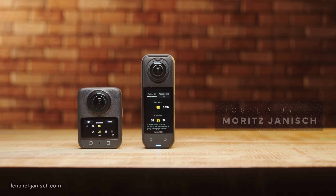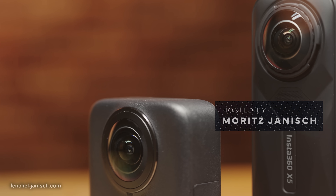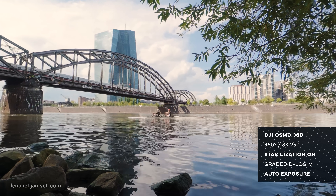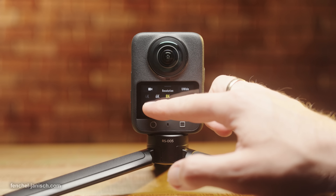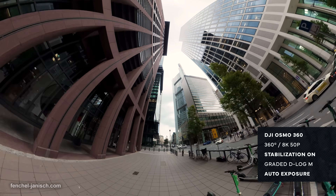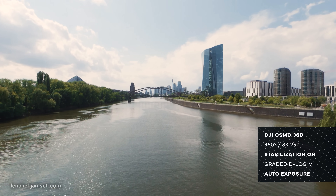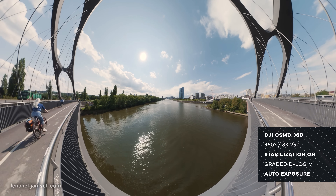The standout hardware feature of the DJI Osmo 360 is its custom 1/1.1 inch square CMOS sensor that captures 2×4K video, resulting in native 8K video up to 50fps. The sensor removes the unused areas on both sides of a rectangular 1 inch sensor, so the effective area for capturing 360-degree footage is exactly the same as that of a rectangular 1 inch sensor.